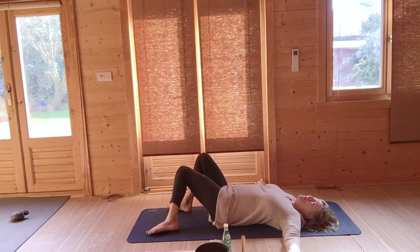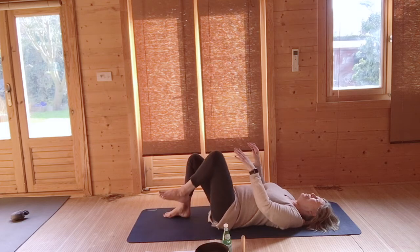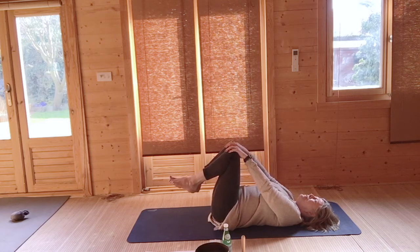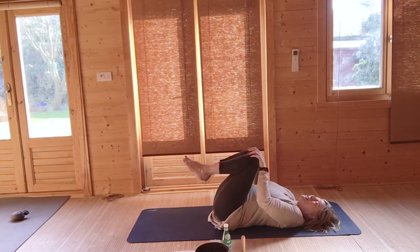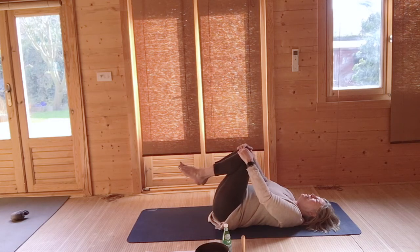Bring your arms in and hug your knees into your chest again. This time, holding your hands on your knees, as you breathe in just let your knees move away from you to arms' length — you're still holding your knees. Breathing out, hugging your knees in towards you. Breathing in, knees away; breathing out, knees towards you. Do that a couple of times and feel the pulsing of your body, the weight of your body against the lower back area.